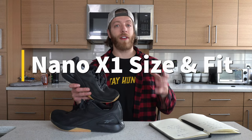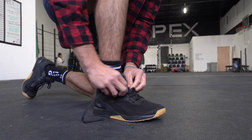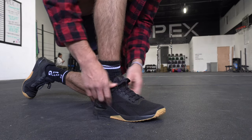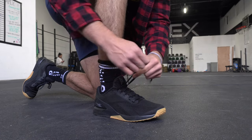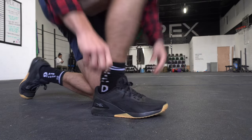When it comes to sizing and fit, you should be pretty safe going true to size — similar to other Nanos, stay in the same size you normally wear in them. So if you wear a 10 in Nano 10s, rock a 10 in the X1. I don't think there's a huge discrepancy in how the shoe physically fits compared to other shoes. If you are pushing the upper end of your normal true to size, you may want to size up a half size. But overall, for the vast majority of lifters and general fitness folks, going true to size should be safe.